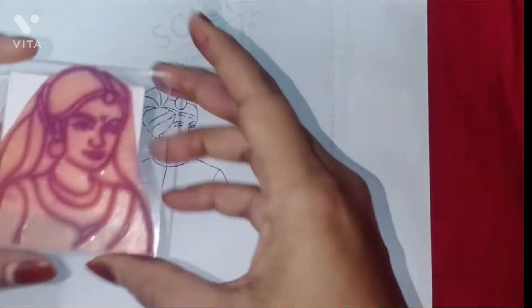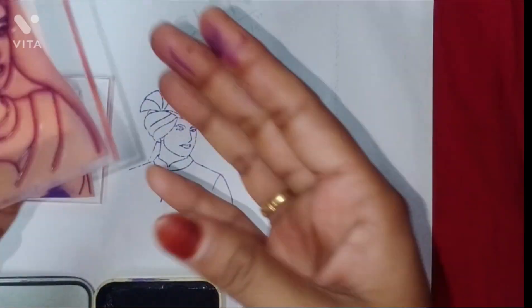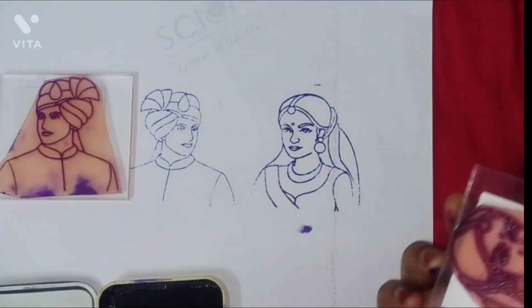Step 2: Preparing the mehendi cones. Squeeze out the mehendi paste into the cones, then seal the tips of the cones with tape to prevent leakage.